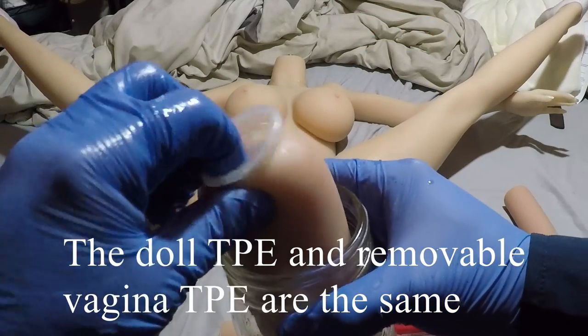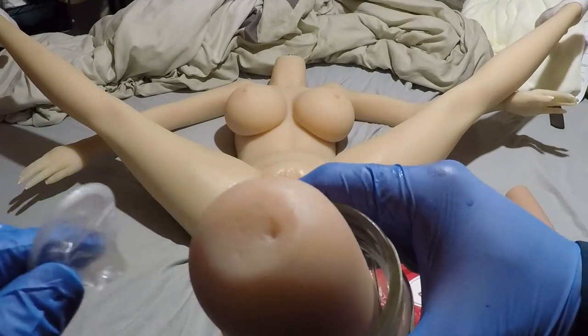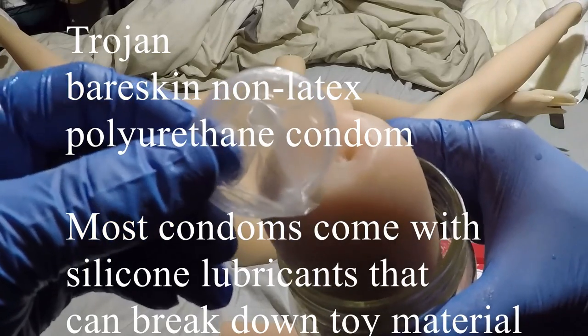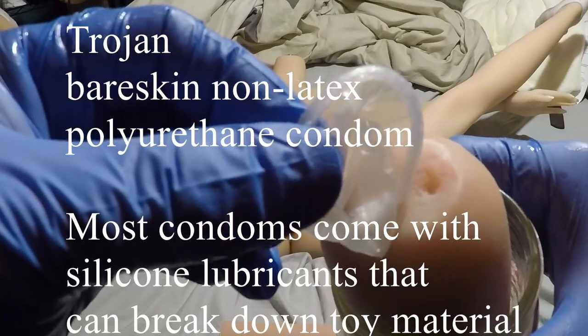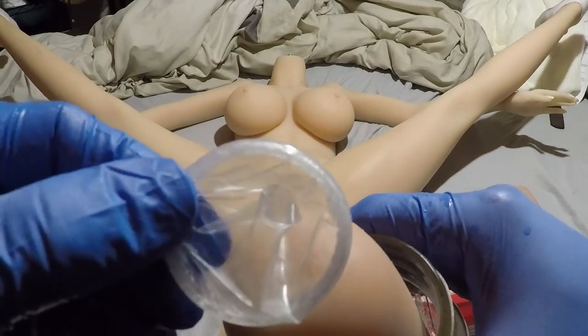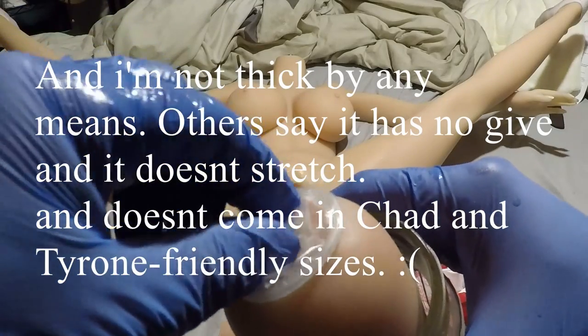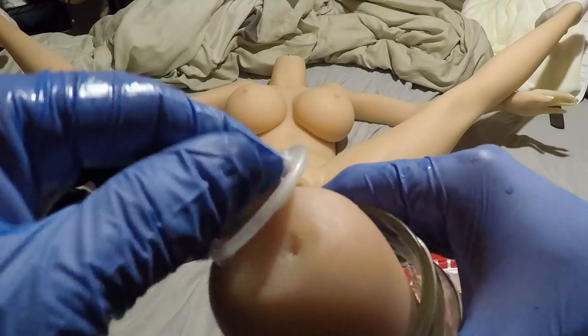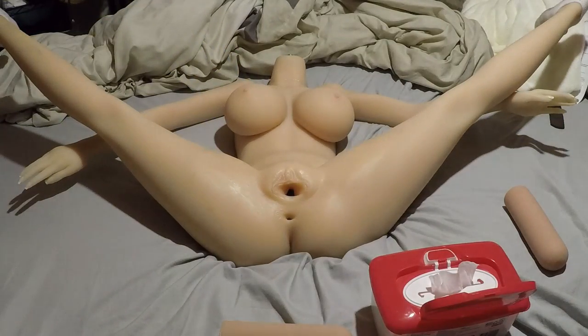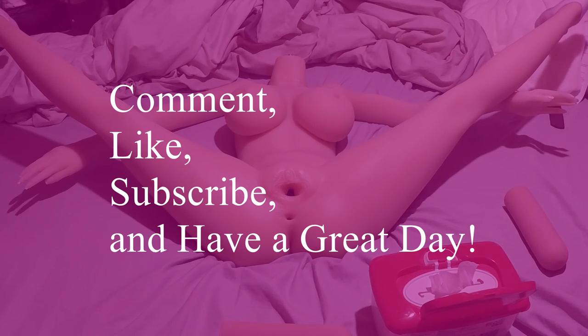I had this removable vagina sitting inside isopropyl alcohol at about 40 to 50 percent, and there's been no degradation at all to the vagina, so rubbing alcohol at 50 percent isopropyl is totally safe. I also had a condom on there — a Trojan Skin, which I believe is a polyurethane condom — to see if it would break down the TPE material, and it hasn't degraded it at all. For the record, that polyurethane condom is extremely uncomfortable; it does not feel good at all. Anyway, the Trojan Skin condom seems to be very safe to use with this doll. If this video was helpful, comment, like, subscribe, and have a great day.